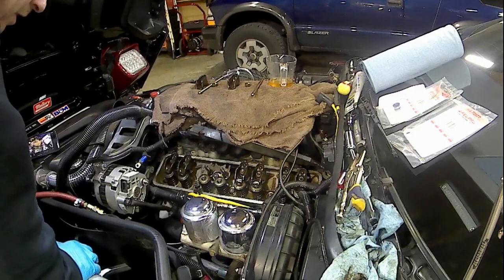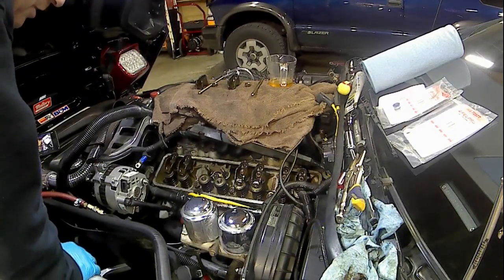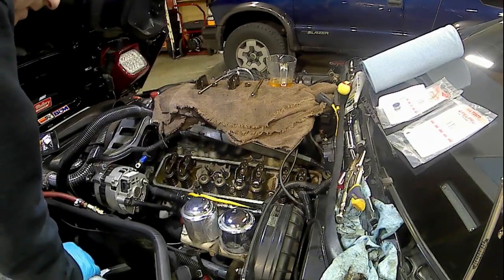Alright guys, that wraps this video up on the intake side on an 89 Corvette 350.